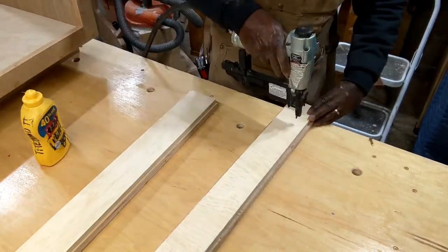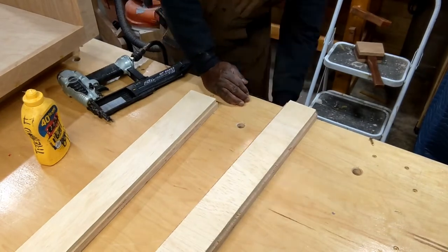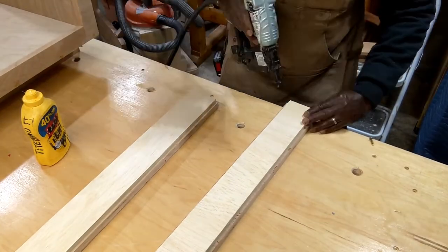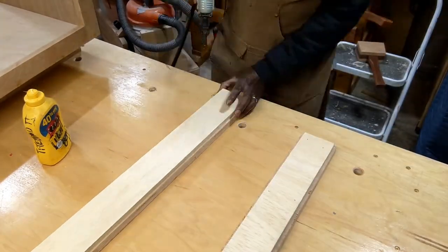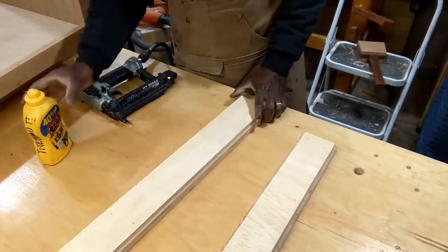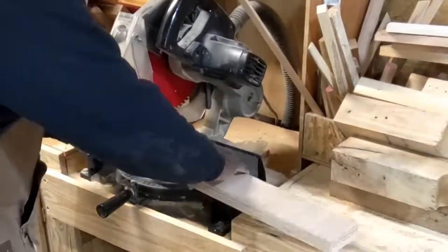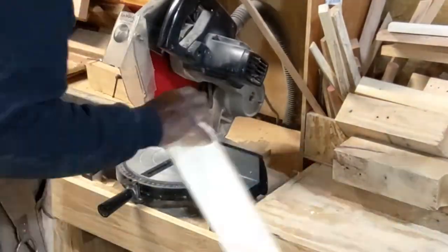These are the spacers for the drawer glides. I'm stacking two pieces of plywood — one's a half inch and one is three quarter inch — and that's the thickness I need in order to get the width of the drawer that I want. Now I'll cut those to size and position them where I want them.